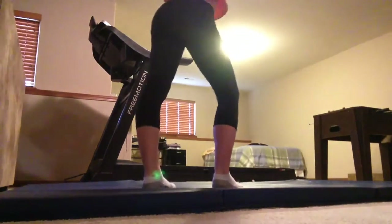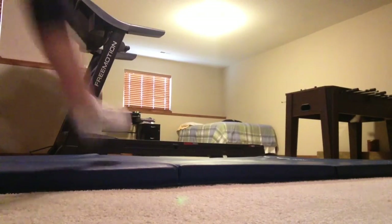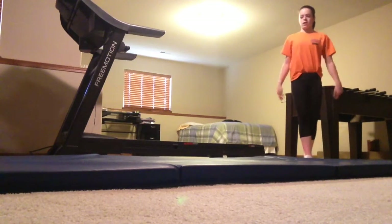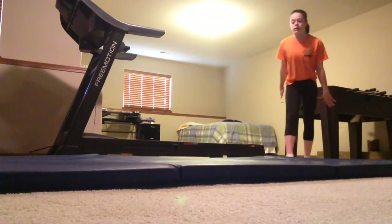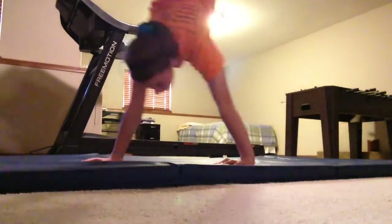The only thing I don't like about it is that the Velcro on it is very sharp, so if you accidentally land on the Velcro, it cuts you. But that's really the only problem I have with it. Otherwise, it is a very nice gymnastics mat, and I do recommend it for beginners and advanced gymnasts.